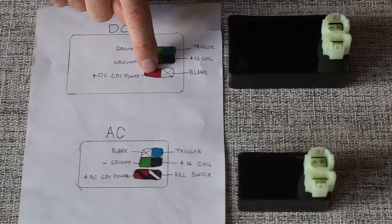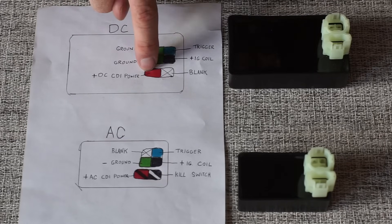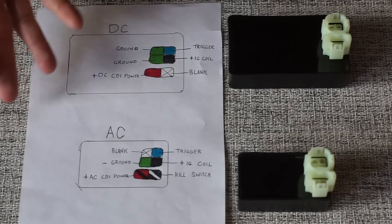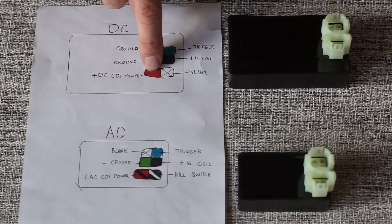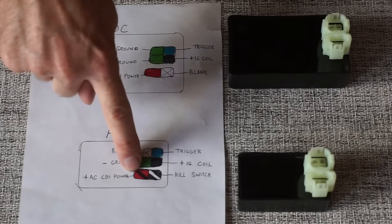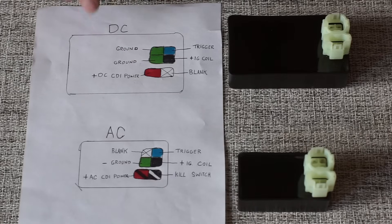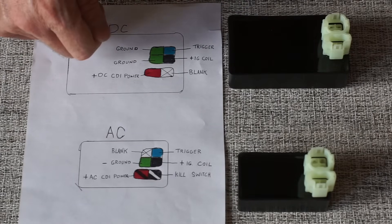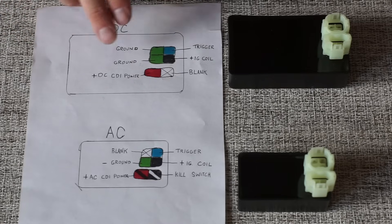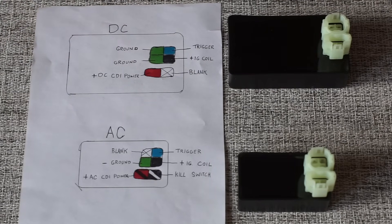Remember to turn your key on when you test that. If you don't have a test light and you have an ohmmeter or a multimeter, you can turn it to volts and test that you have 12 volts — or whatever your battery has. If your battery has 12 volts, you're going to have the same volts coming to right here. That won't happen with an AC CDI box. The other thing to know with a DC CDI box is that when you turn the key on, most of the time the headlight will turn on with the key, but not always. So those three things.